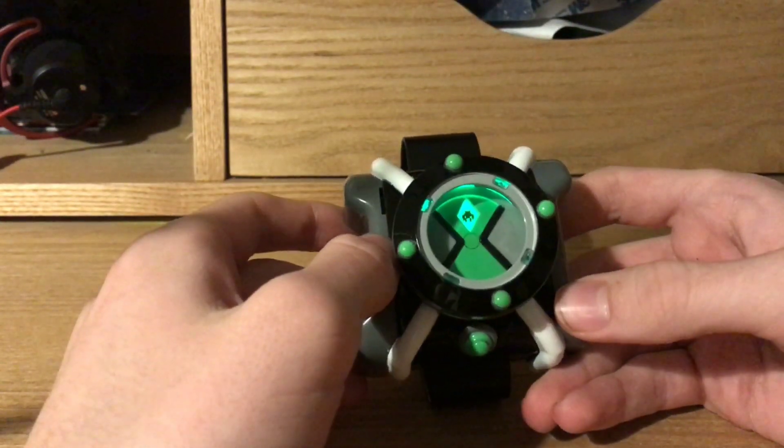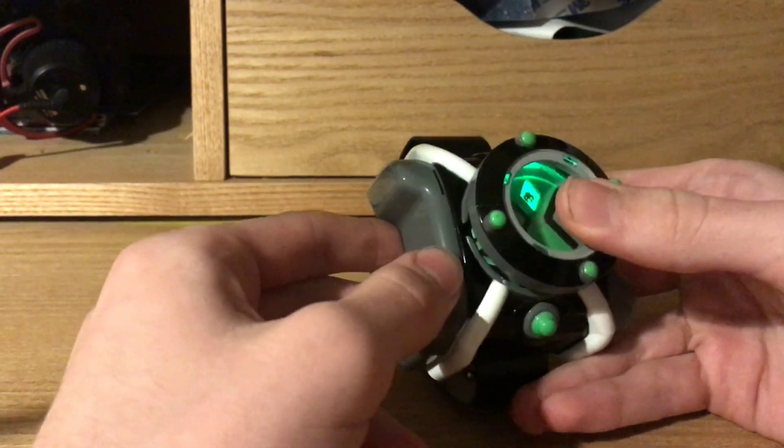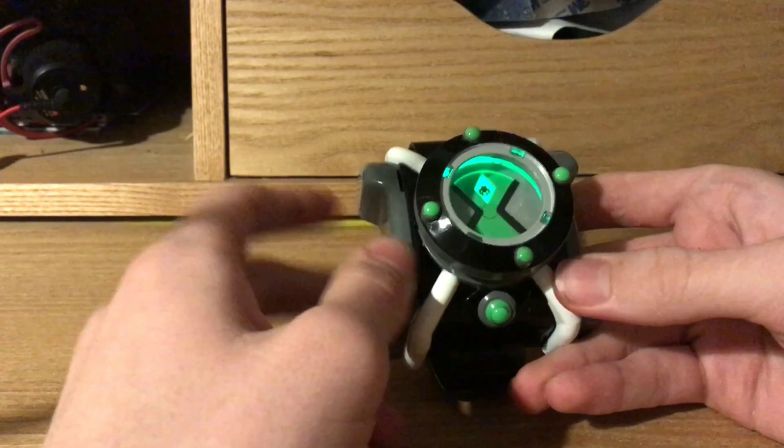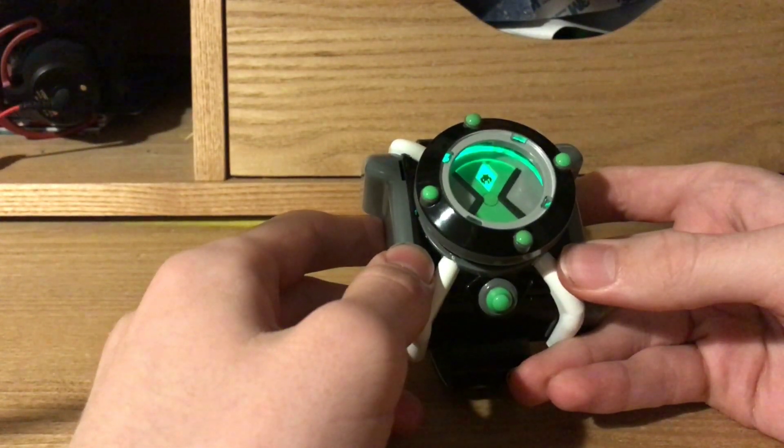That one was Waterflow. In my opinion he's kind of a ripoff of Overflow, but anyway. 'You're called Washed Up.' Overflow. 'The original Underwater Overachiever.'